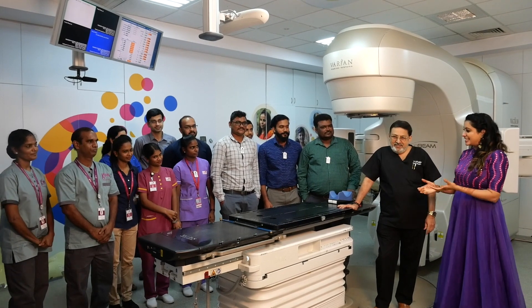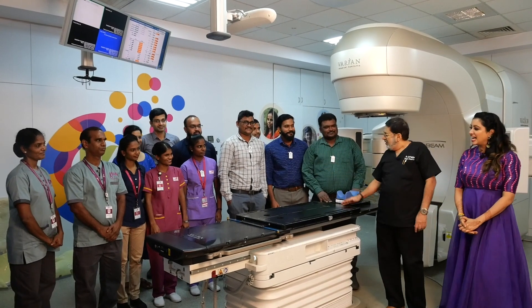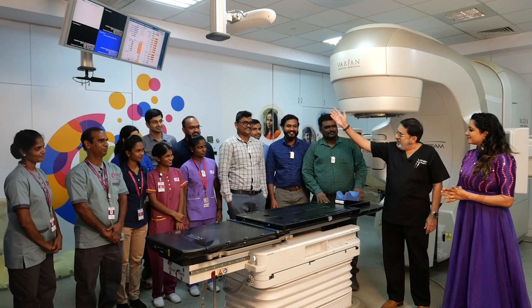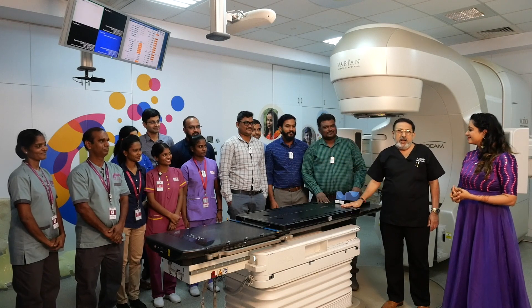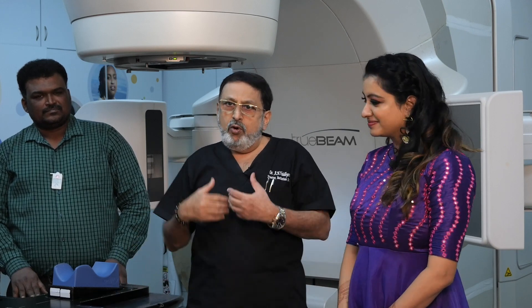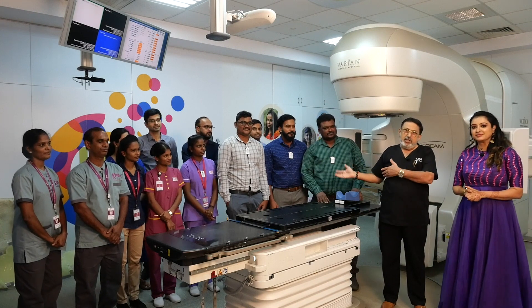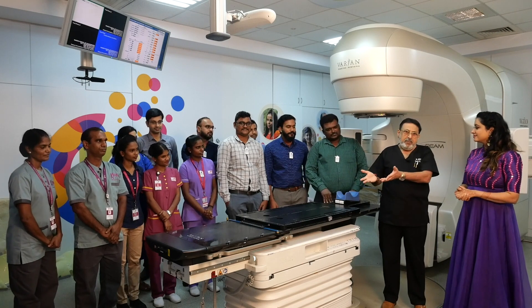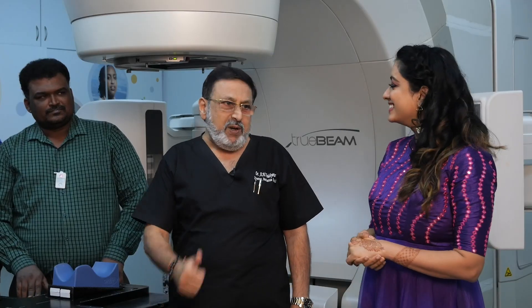My team is my strength. This is my entire team — the physicist, the front office people, the doctors, the staff, the facility people who are looking after patients. Everybody is important, because without them I don't think there is success in my treatment. A good plan and a good doctor matter, but if the physicist and the technology don't do a good job, and if the front office people don't receive the patients well, everything becomes a problem. Teamwork is my spirit.